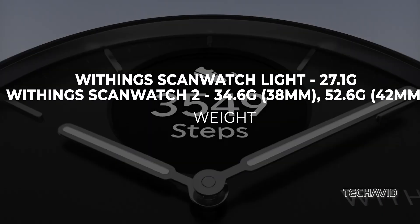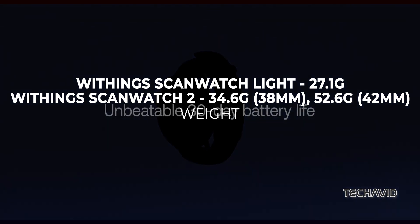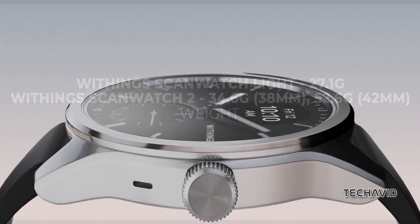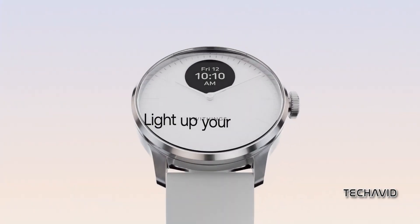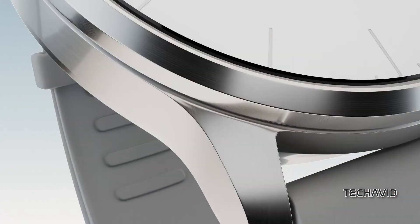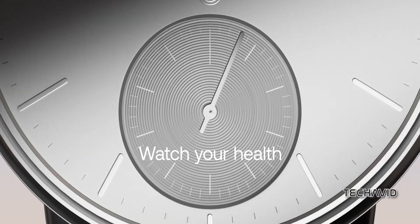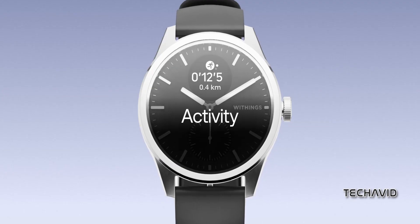Weight-wise, the Lite is a feather at 27.1 grams, while the 38 mm ScanWatch 2 isn't too shabby at 34.6 grams. Moving on to screens, both watches showcase the same grayscale 0.63-inch OLED displays — not touch screens, but they'll flash your texts and metrics. The ScanWatch 2 also throws in a non-digital sub-dial for showing off your activity progress.